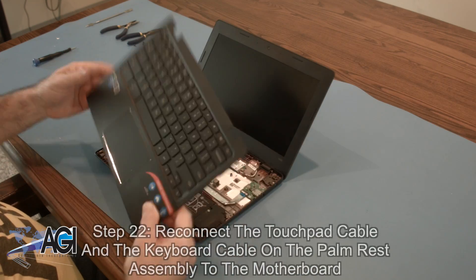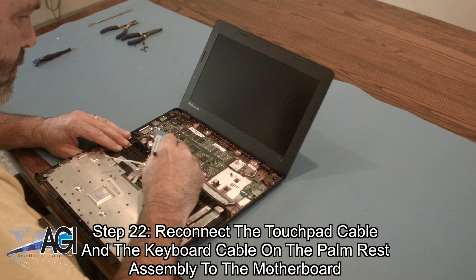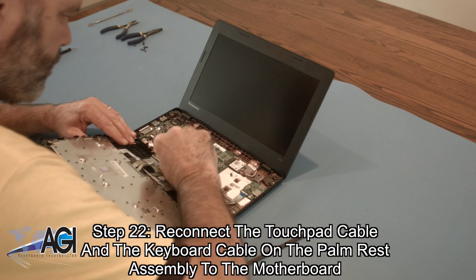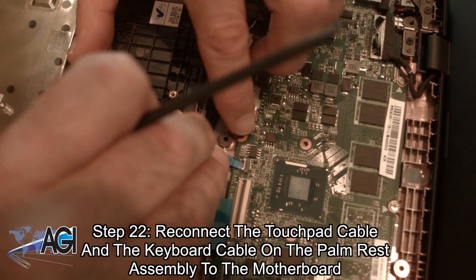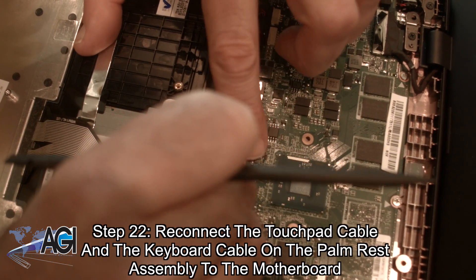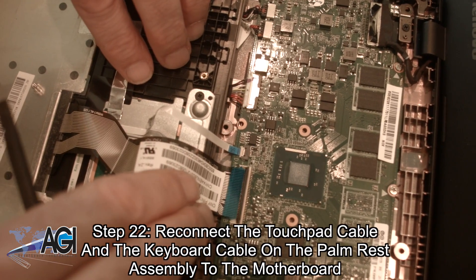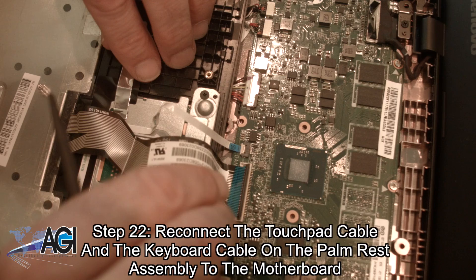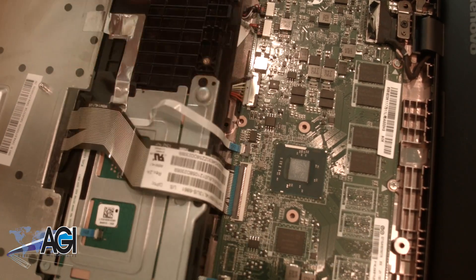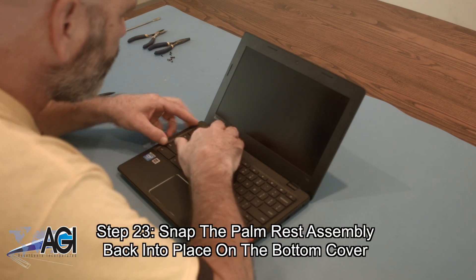Next, you will reconnect the touchpad cable and the keyboard cable on the palm rest assembly to the motherboard. Next, you will snap the palm rest assembly back into place on the bottom cover.